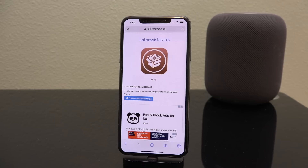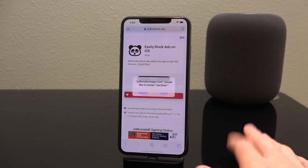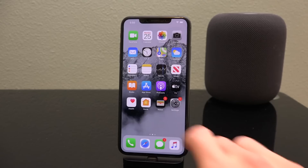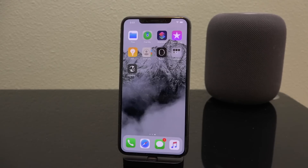You'll be redirected to a signing service that we've found to be pretty reliable over the past couple of Unc0ver iOS jailbreak releases. Scroll down, look for the red download button — you can ignore everything else — tap it, followed by 'Install' on the pop-up that appears, and Unc0ver should start installing on a blank spot on your home screen.